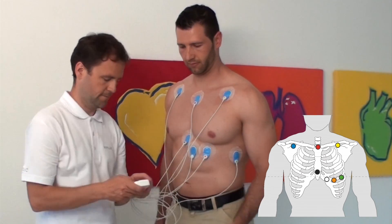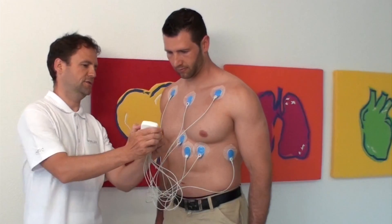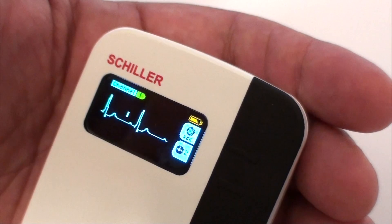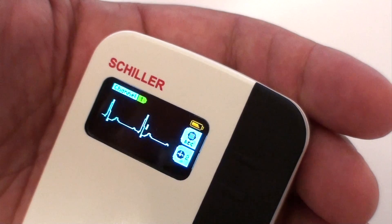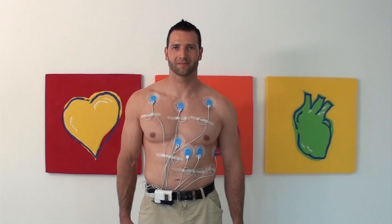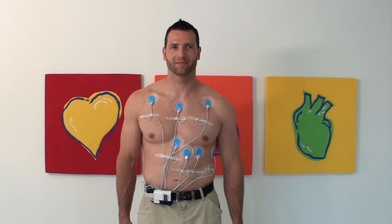Ensure freshly charged batteries are inserted in the AR12 plus halter and switch the unit on. Check the ECG signal on the screen and ensure that a good signal is displayed. Place the unit in the halter pouch and attach the pouch to the patient. Give a loop in each lead to allow patient movement, and attach the leads to the patient using sticky tape.